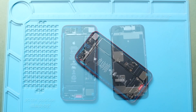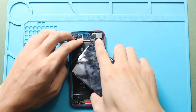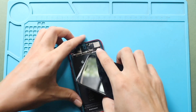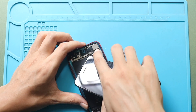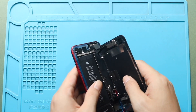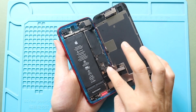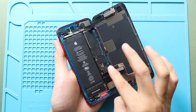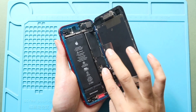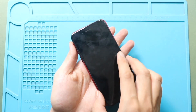Next, gently align the front screen assembly with the body. Start by connecting the earpiece assembly plug and the LCD connector plug. Once they are secured in place, reconnect the battery plug safely to the logic board. Next, turn on the device for testing.